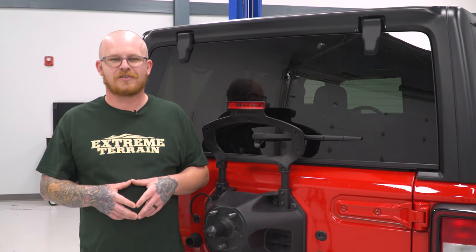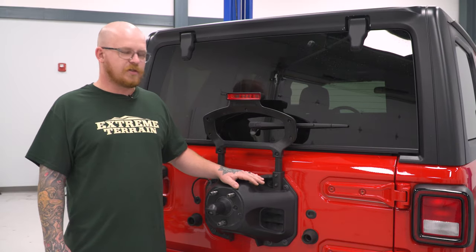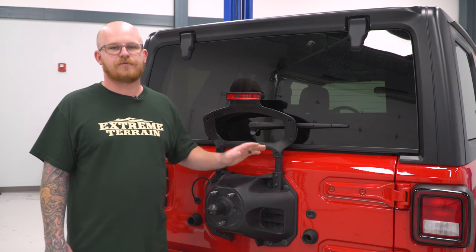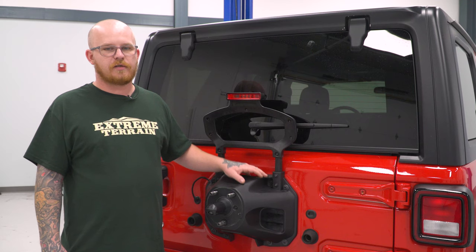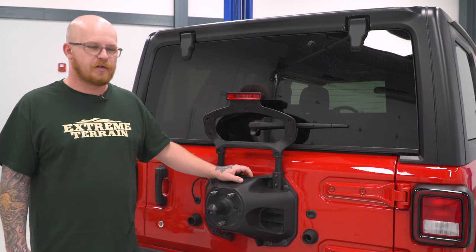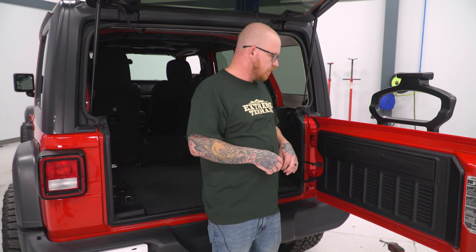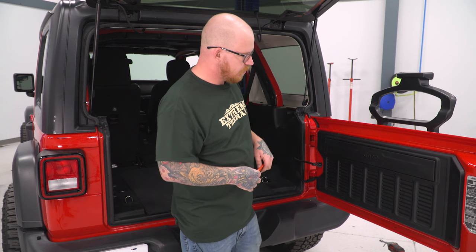Today we're going to be installing a new spare tire carrier on our Jeep. To start things off, we're going to open our hatch and go inside to disassemble a few things to get our electronic connections out of the way. Then we can move back out and continue our disassembly. We're going to remove our inner hatch panel here, and then come in and remove another panel.